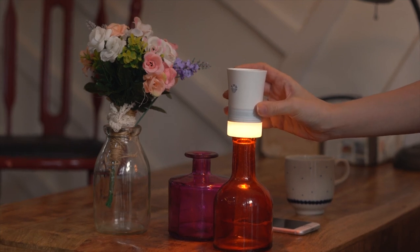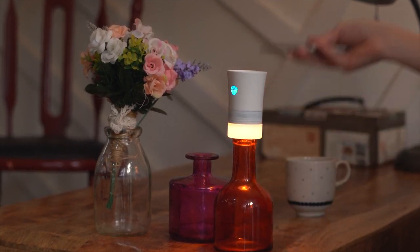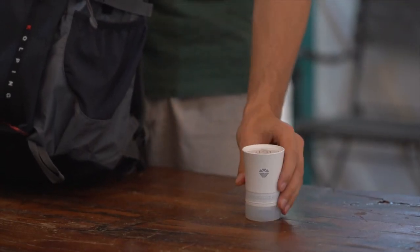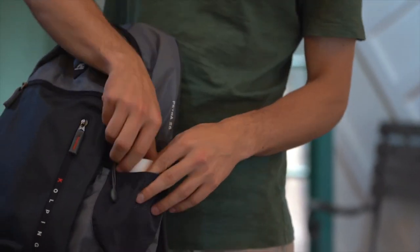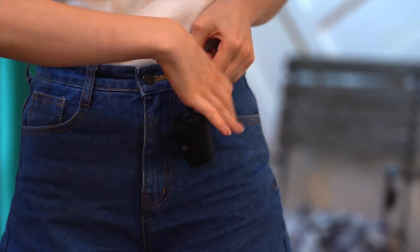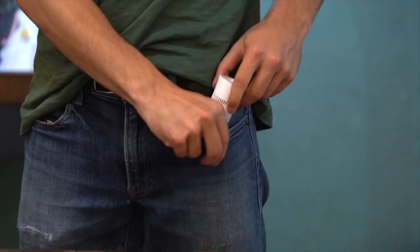The LED light from Quark 2 Lite is more than enough for interior lighting as well as decoration. Quark Lite and Mini are compact and lightweight, so they are easily portable anywhere, anytime. In particular, Mini is as small as a bottle cap, so it is super light and easy to carry.